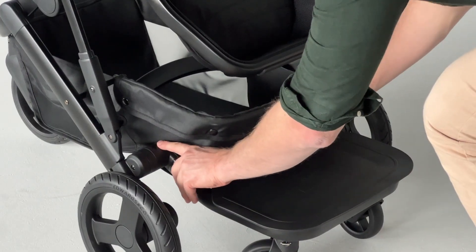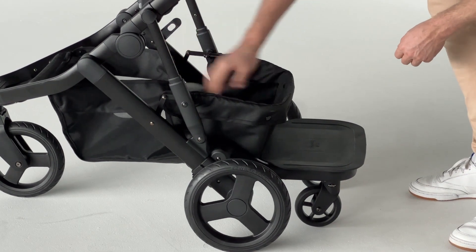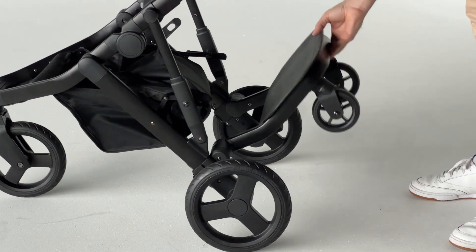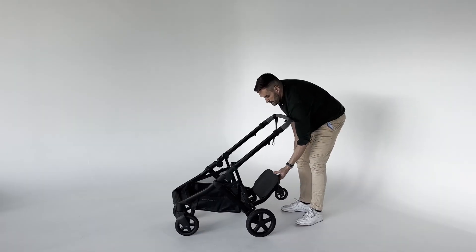To remove, press the release buttons at the same time and lift the stroller board up. There are three storage positions for the stroller board. You may need to undo the velcro and domes in the Oscar M to achieve this position. Lift the stroller board until it clicks and holds in each position.